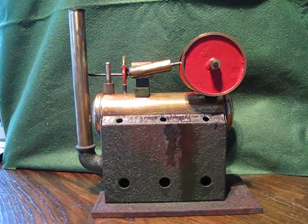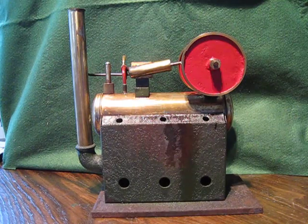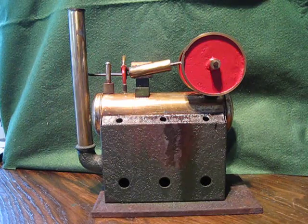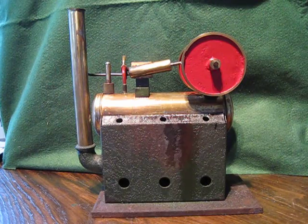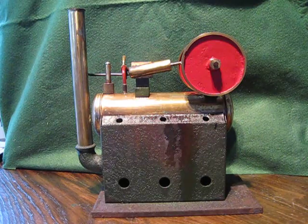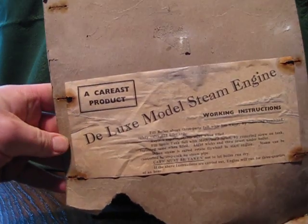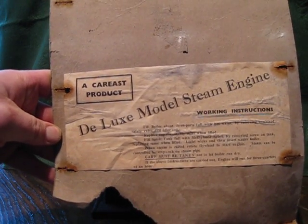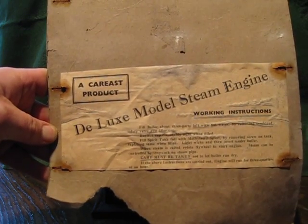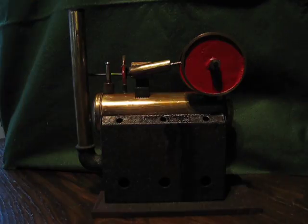This is my Careast steam engine — I'm not sure how it's pronounced. This one is quite a rarity; I can't find many references to it on the internet. I've even got part of the box, which is in tatty condition, but it does say a Careast product — Dulux model steam engine — so I'm going to keep that.